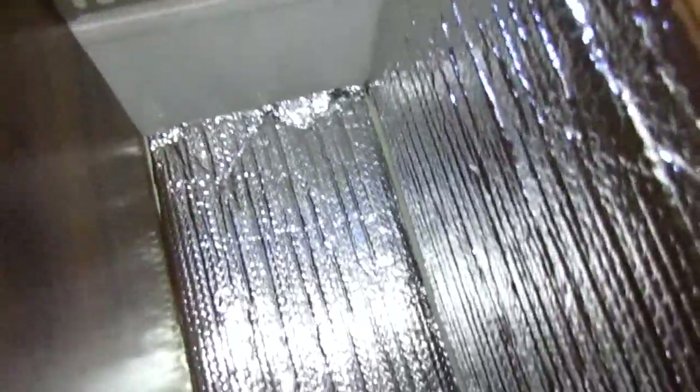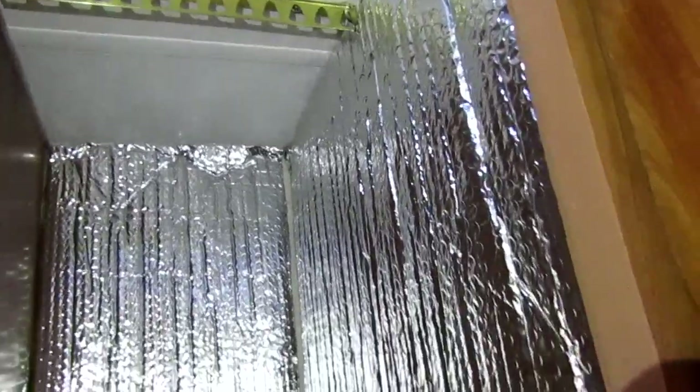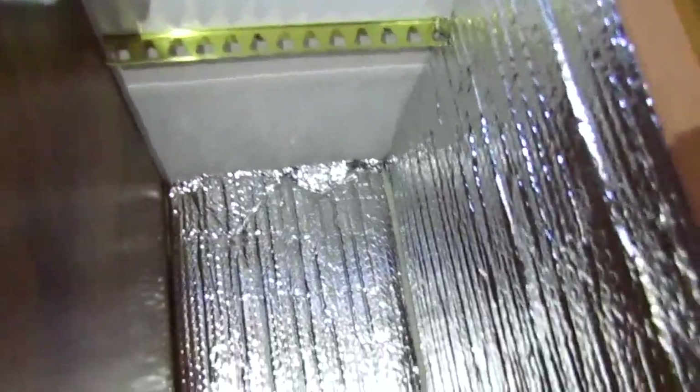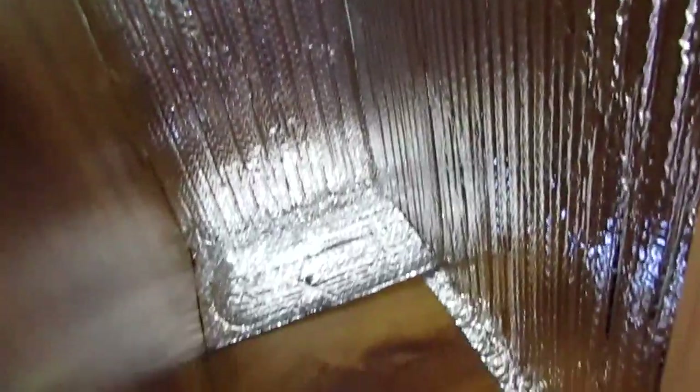We've got bare closets here. I've taken all the clothes out. It's a little dark in here so I'm using my flashlight. I'm going to try and remove these and see if there's any mold on the walls at all. I stapled them on here because I thought maybe I'd leave them, but after seeing the mold behind the window, I'm a little worried, so I'm just going to go ahead and start peeling this off and see what's underneath.